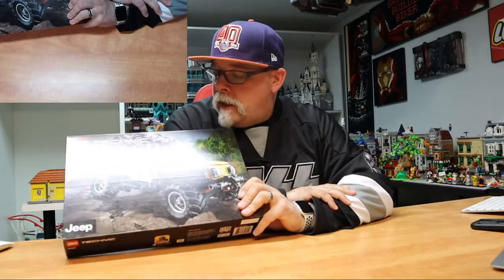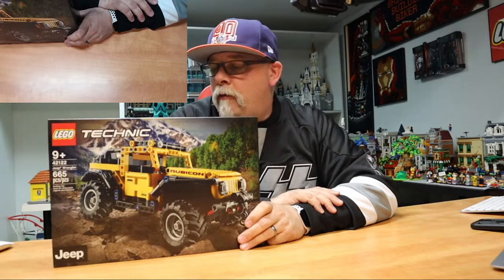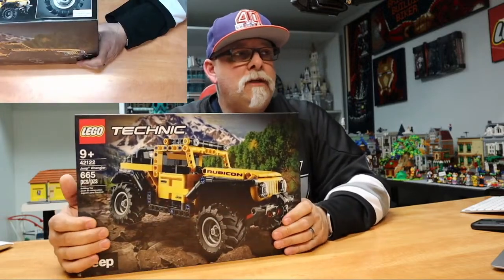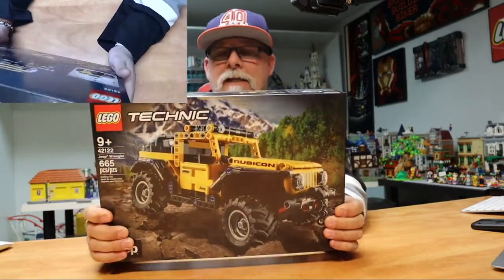Well hello everybody, how we doing tonight? We got Zeb, big and little Lego, hey Tommy, how you doing? So yeah, tonight we're gonna do a hopefully nice little quick build — and it never will be quick. We can get started on it — it's the Jeep Rubicon, set 42122, Brick and Brood. Hey Brendan, how you doing buddy? Zoe, how you doing?